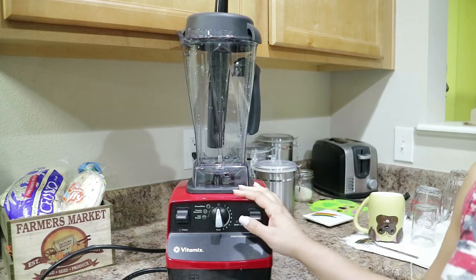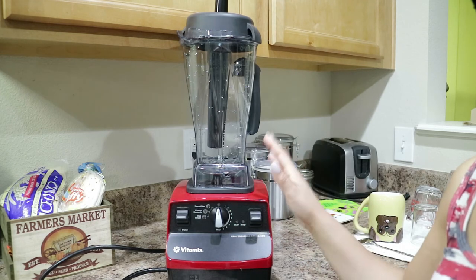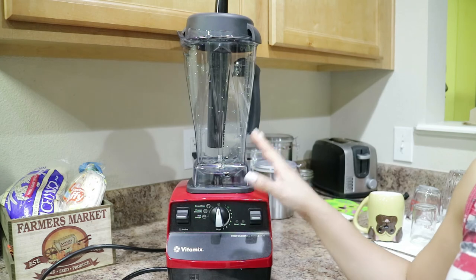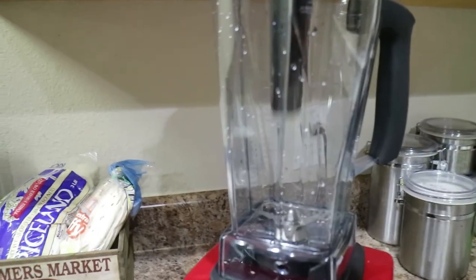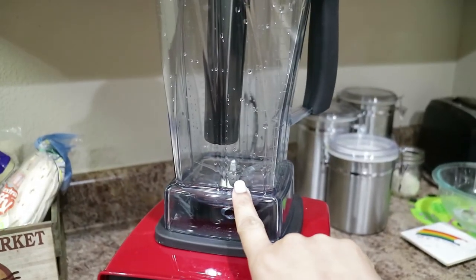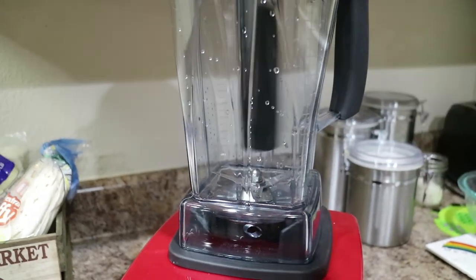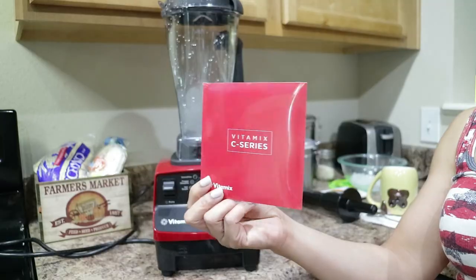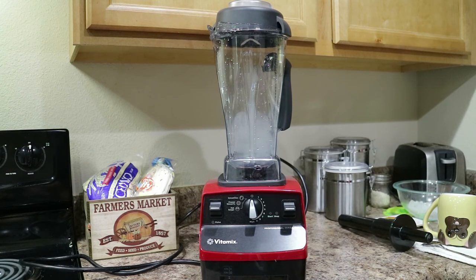There's a lot more information on the Vitamix — you guys can definitely look it up and Google it. I'm not going to go through the whole video giving every single detail because it would just be too lengthy. This video was just showing some of the highlights of this product. One thing I forgot to mention: the tamper does not go all the way down to the blade, which protects the tamper from being destroyed by the powerful blade, while still allowing you to stir all the food and ingredients and get them well blended without damaging the tamper.